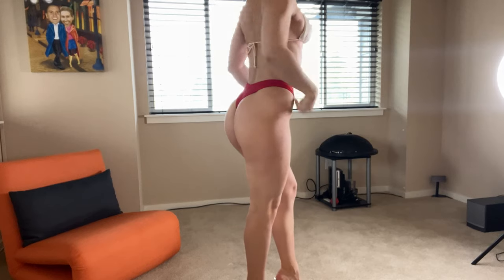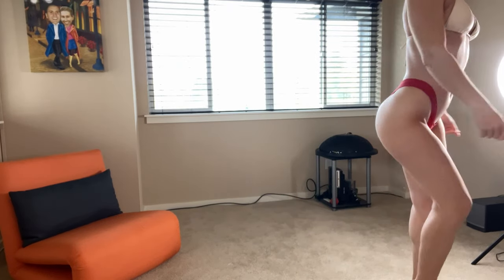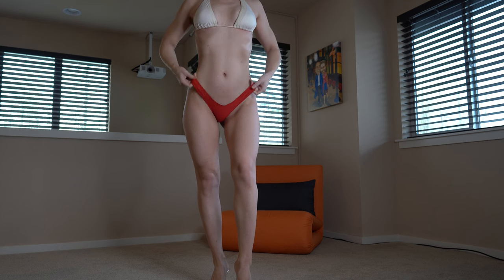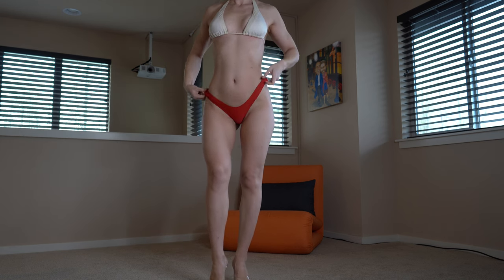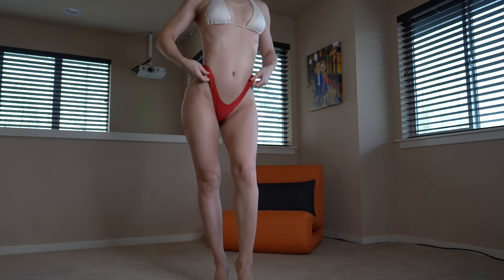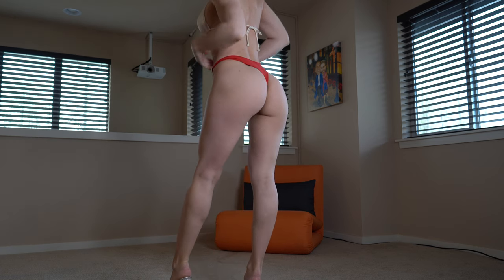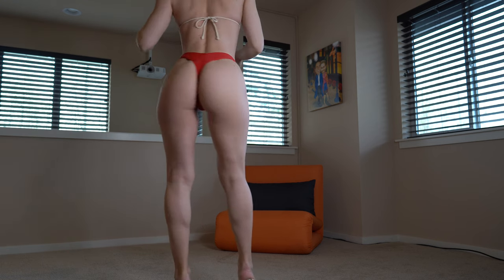Another combo — white top and red bottom. I'm gonna pull it up. You can wear it like this, but I don't like it because I have a long torso, so if I wear it that way it makes your hips look definitely longer. So that's how we're gonna wear it, and it is a thong.